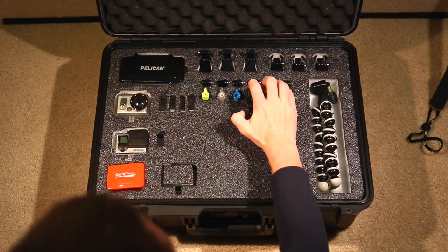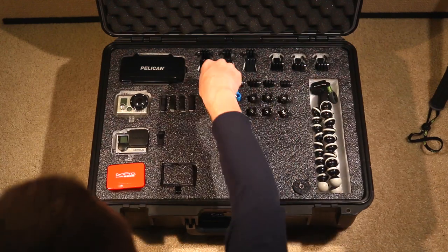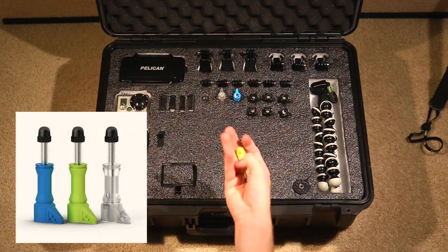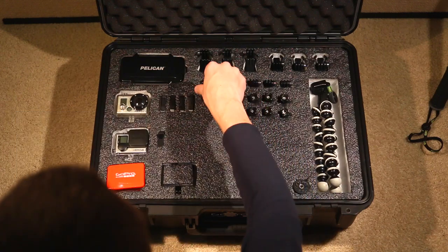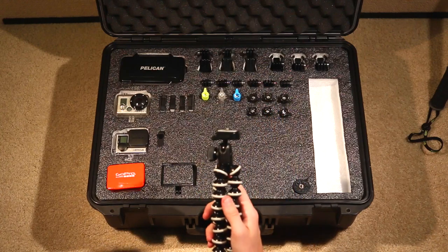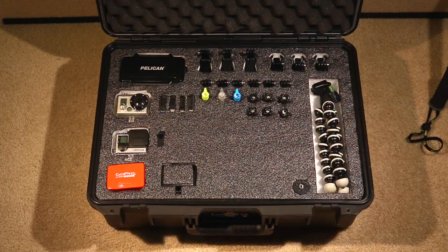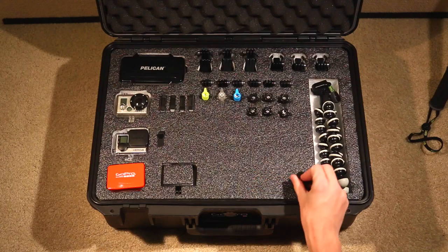I have three of the original GoPro thumb screws — I'll put links in the description. GoPro has some great accessories and these are one of the best; they allow you to tighten down quite well. Then there's the Joby tripod — I use this thing all the time. It's great; you can wrap it around tree limbs, etc. And I have the tripod mount shoved down here on the bottom. So that's the top layer.